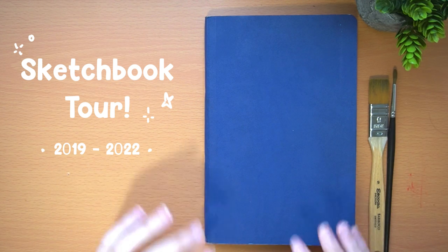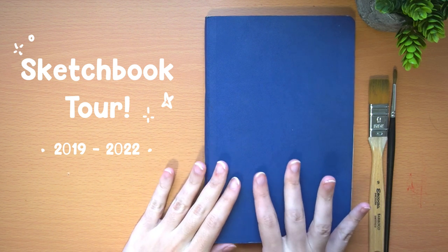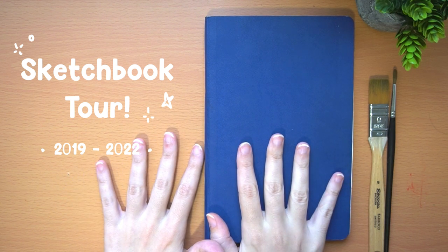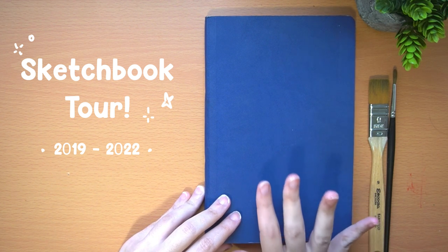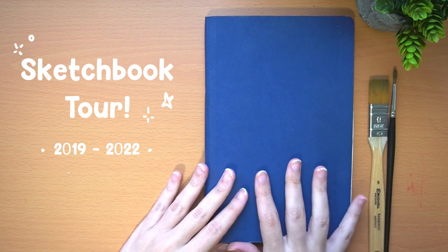Hello everyone, welcome to a new sketchbook tour. Thank you for being here again with me. Today we are going to see the sketchbook that I used to paint outside. I always have a sketchbook only for painting outside because when I finish it, it's like an album of memories of the places where I've been.